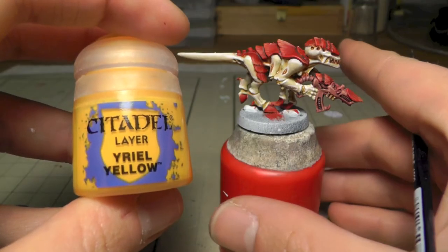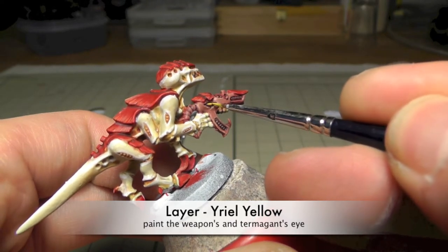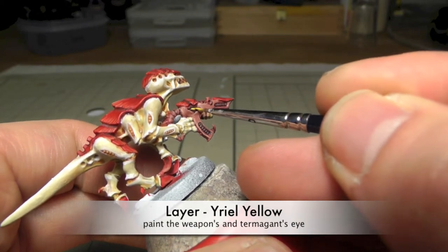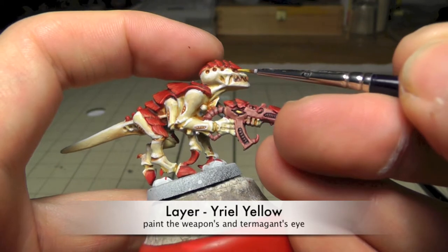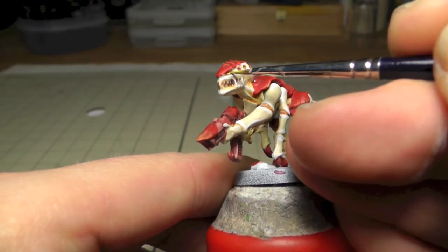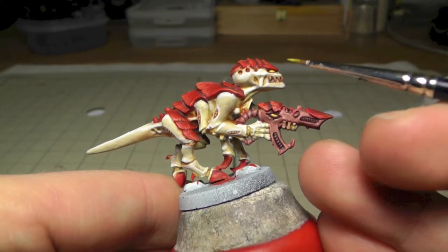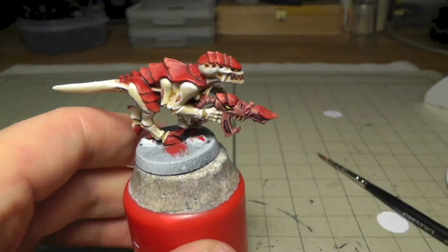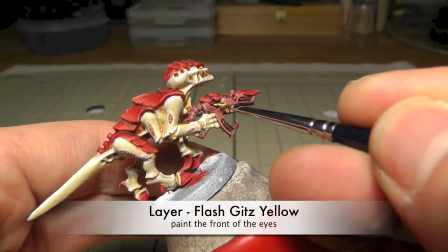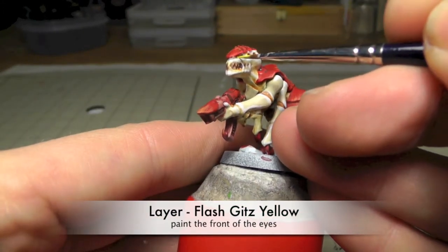So now I'm going to use Yriel Yellow to paint the weapon's eye and I also painted the eyes of this Termagant. You can use a darker yellow if you want to, so you have a little bit more contrast — because as I painted this, this is one base color and one highlight later on after this step, and I thought okay, this is not so much contrast. Maybe a darker yellow tone or an orange tone would also be great. So now I used Flash Gitz Yellow, and it's very hard to see the contrast here — that's what I meant.